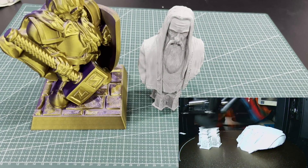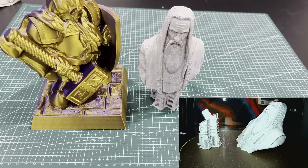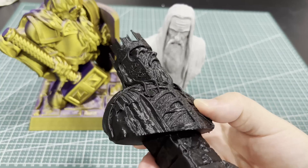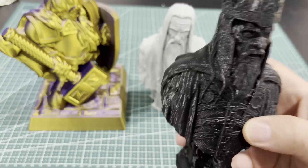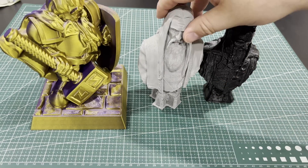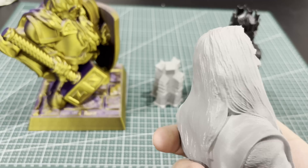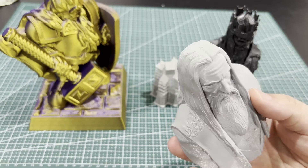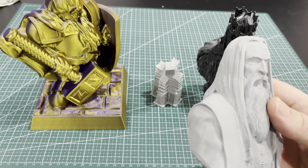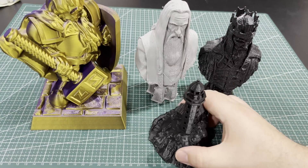That model took nine hours on my Bambu but only about three hours on this FLSUN — really impressive. Here's another one printed in black — harder to see but you get the idea. That was the first one I did, then the second, and then I came back with Saruman here and I'm really, really happy. The detail that came out is completely acceptable, especially if you're going to paint it. You get a little bit of layer lines on the round scalp, but you could sand that and add a little filler.